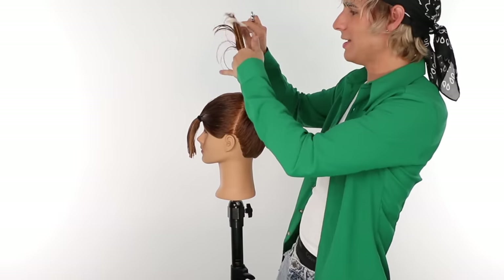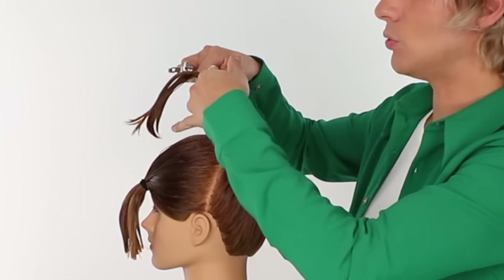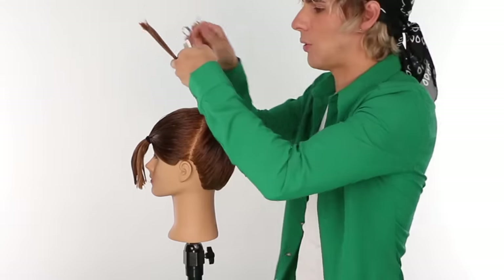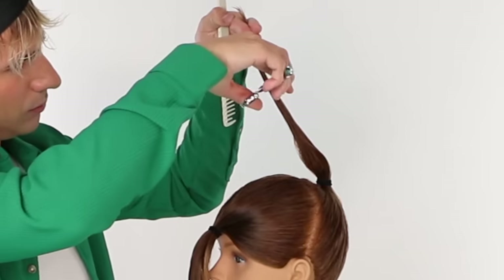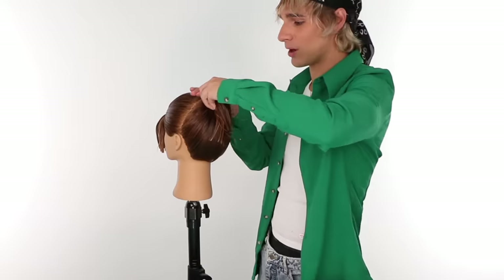Next we are going to cut off the same amount of hair, but instead of going all the way up we are going to bring this one a little bit forward. I'm going to cut off the same amount — about four inches. You can use your fingers to measure hair, by the way — two fingers is on average about an inch. So I'm going to cut off about four inches off the top while directing it forward. And we did the cut — congratulations, it is that easy.